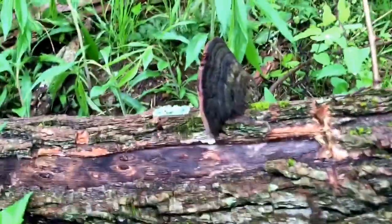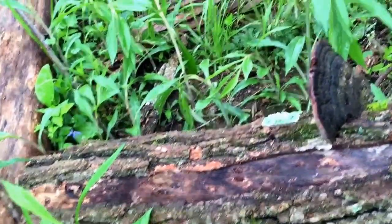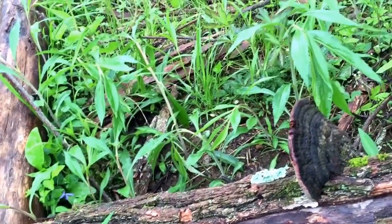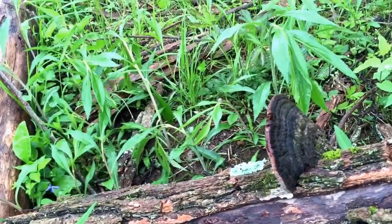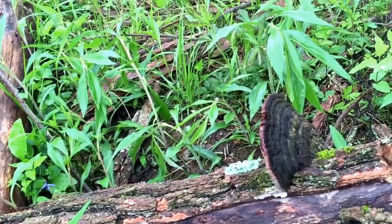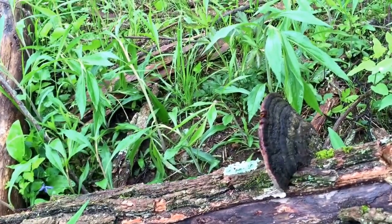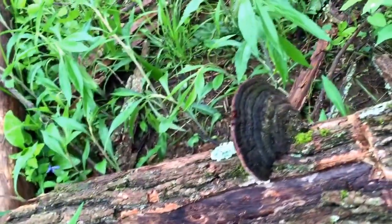This shelf mushroom grows on locust trees and is very helpful for stabilizing blood glucose levels. It also has extremely strong antioxidant properties and can help protect the liver — so it has a hepatoprotective effect. If you have trouble with liver issues, again, Phellinus rimosus, the cracked cap polypore.